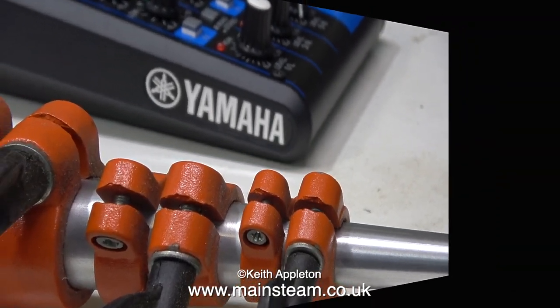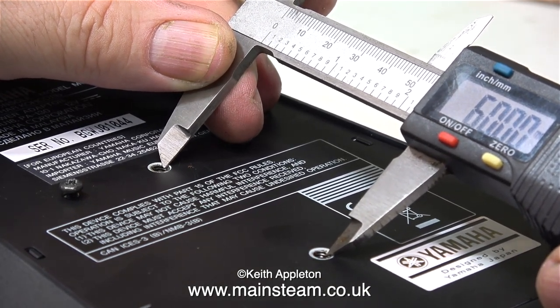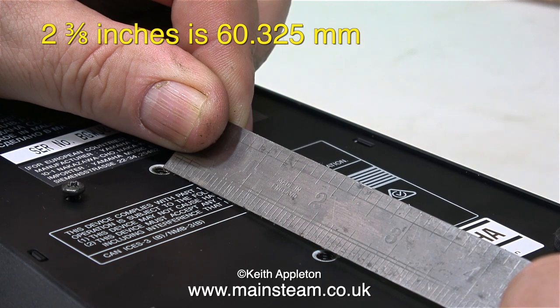First of all I'm going to carefully turn the mixer upside down on the bench because I need to know what the width is between the two mounting holes in the base of the mixer. Here's a good tip: an easy way to find out the distance between centers is to use a digital caliper like I'm doing here. But I also use a ruler — I'm taking no chances.